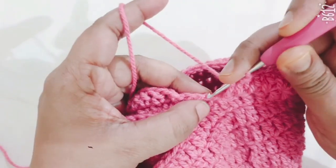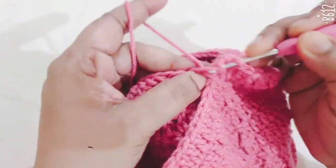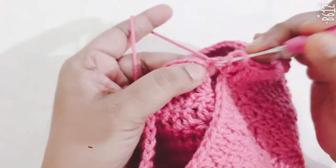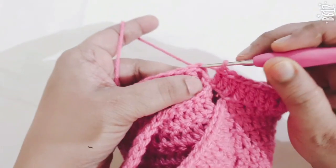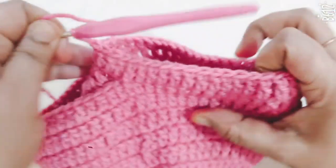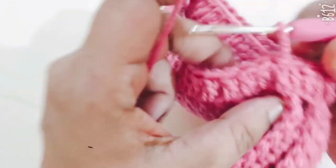Make 1 DC stitch in each stitch. Join to the beginning chain with slip stitch. The first round is complete.